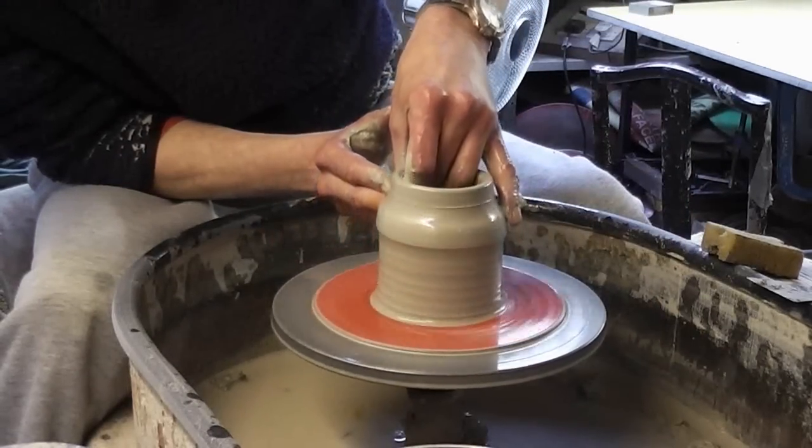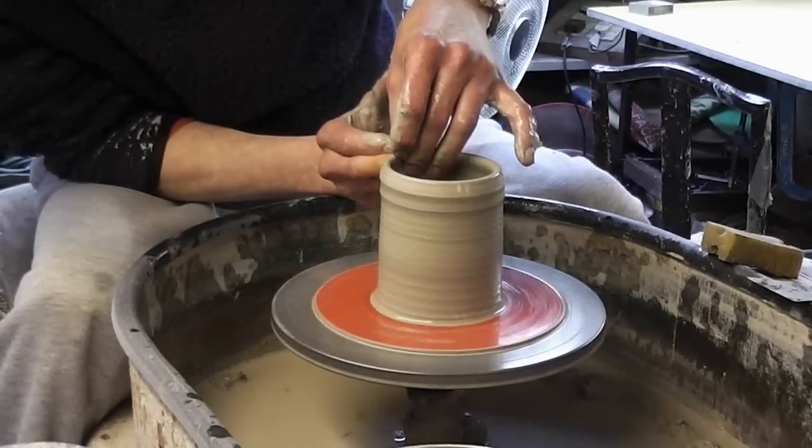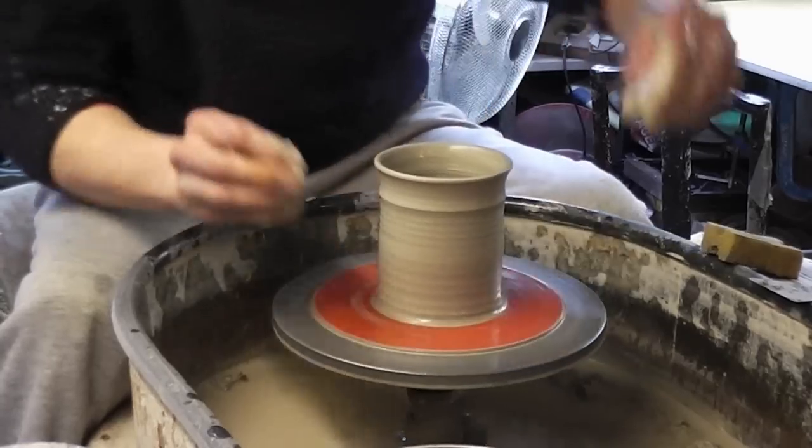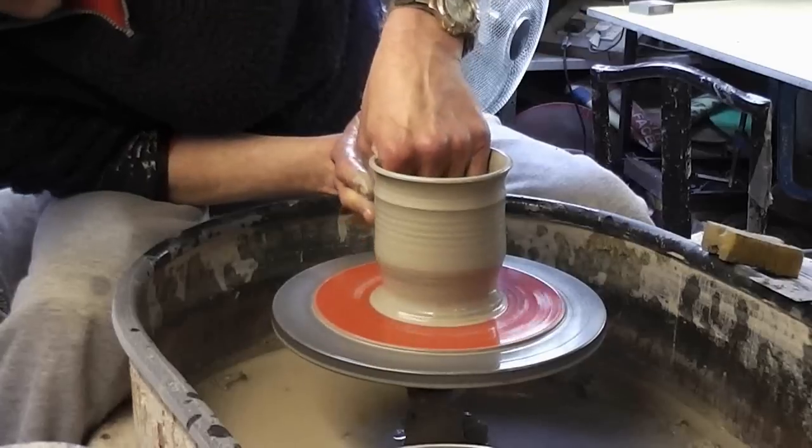So again, just lift it up, stop about there, go in above to form the ridge. I'm just pushing a bit of the base and opening it up.